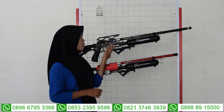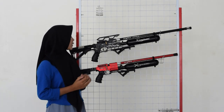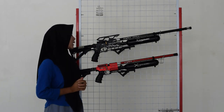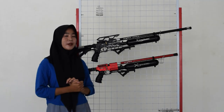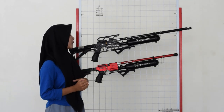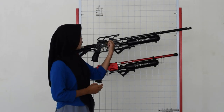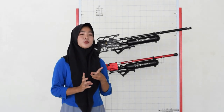Untuk bagian tengah-tengahnya, di bagian sini ada bagian chambernya. Untuk bagian chambernya menggunakan chamber seri 7, sudah full CNC, bukan yang semi CNC lagi. Di bagian atasnya chamber juga ada bagian mounting atau tempat teleskopnya. Untuk bagian pengisian peluru, ada di bagian tengah-tengah chamber. Untuk pengisiannya ada dua: ada magazine dan juga ada single shot. Mudah banget untuk diatur sesuai kebutuhan kalian.